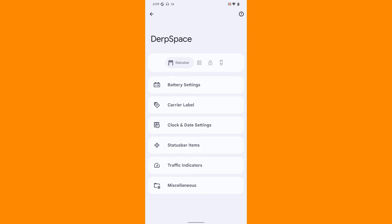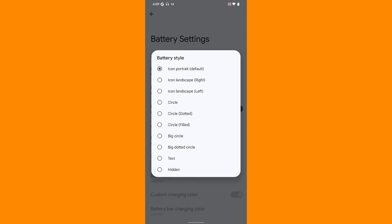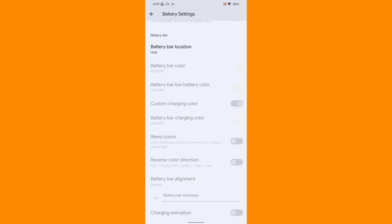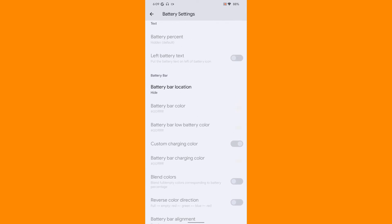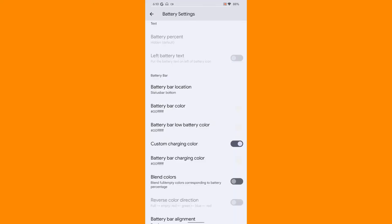The first option that we have is for battery settings. As we know, we have many battery styles. I always prefer to have text settings, so I will select the text settings. You also can have a battery bar which can be on the status bar top or bottom. As you can see, there is a line so it's working.